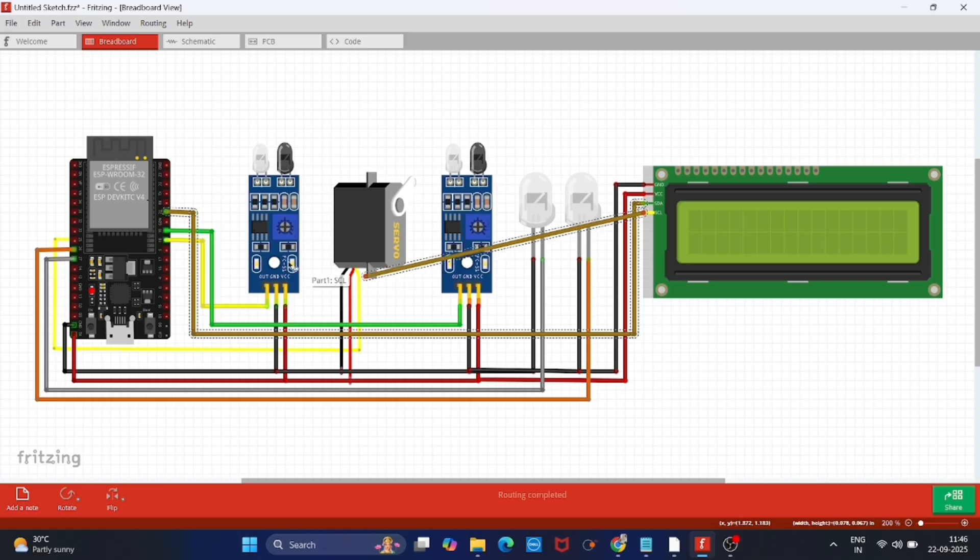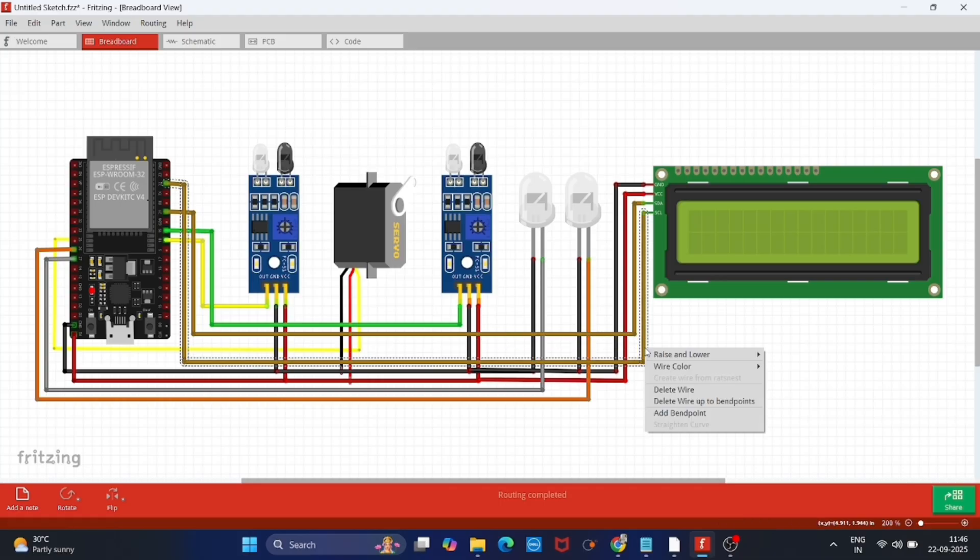Don't worry about the circuit diagram and code. I will provide both of them in the description of this video so that you can download them directly from there.